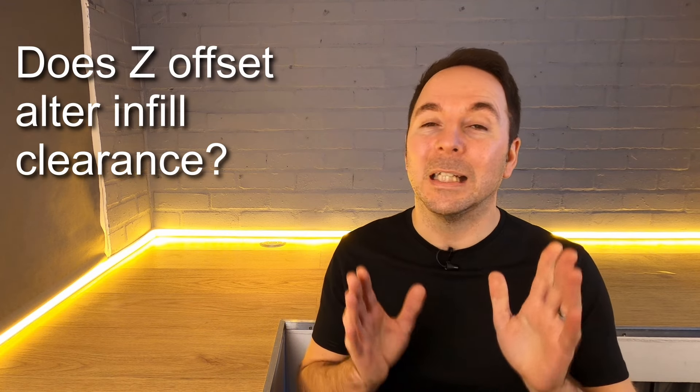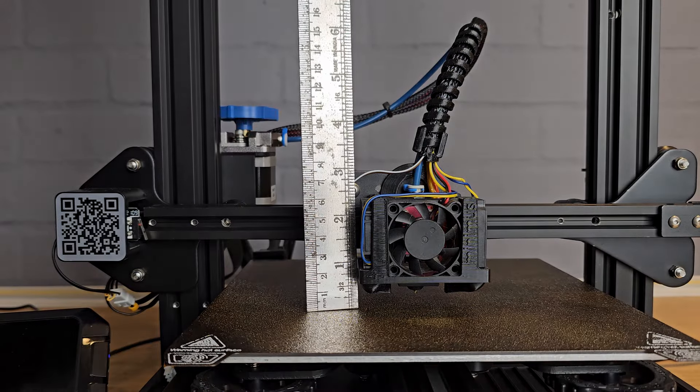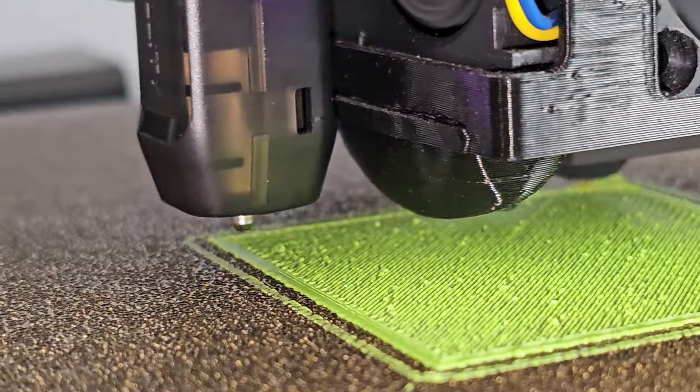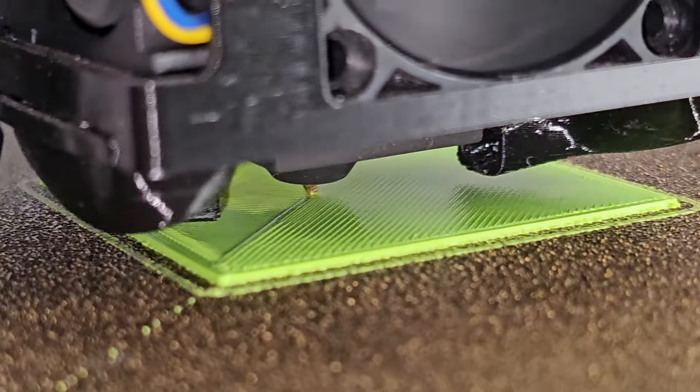Does an incorrect Z offset cause the nozzle to hit infill higher up in a print? No. Some people believe that reducing your Z offset so the nozzle is 0.1mm closer while printing the first layer means every layer will be 0.1mm shorter in height — this is not the case. Think of the Z axis like a ruler: when you change the Z offset you're moving that whole ruler up and down, not changing the scale of the ruler. If the nozzle is too close and you get a rough first layer, this can be translated to the layer above, but after a few layers it's very unlikely you'll see any further effects, except for maybe some stringing from filament stuck to the side of the nozzle.